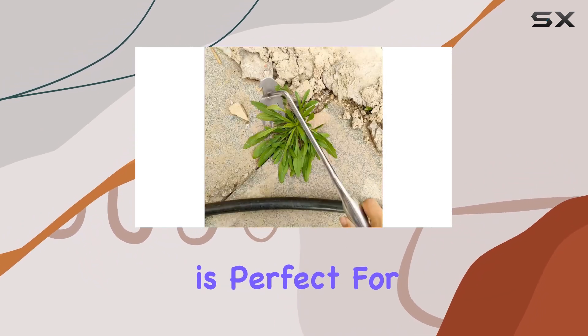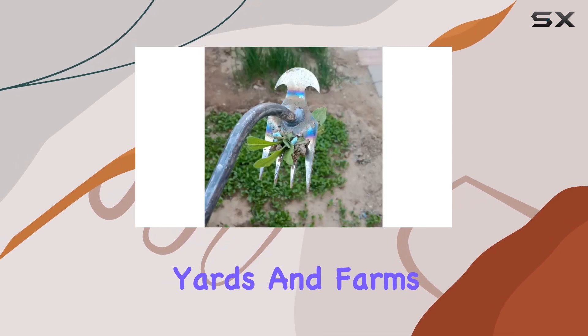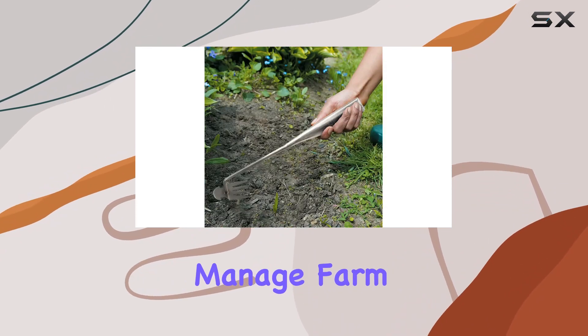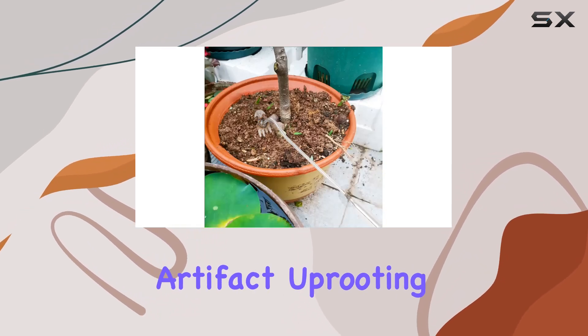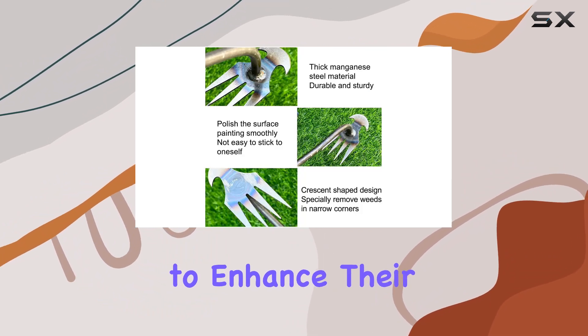This weeder is perfect for various environments, including gardens, yards, and farms. It's an excellent choice for those looking to maintain a beautiful garden or efficiently manage farm work. With its blend of durability, design, and functionality, the 2024 Weeding Artifact Uprooting Tool proves to be a top-tier choice for any gardener looking to enhance their toolkit.